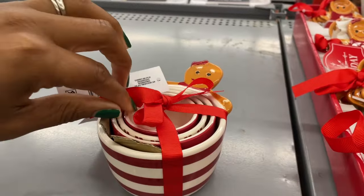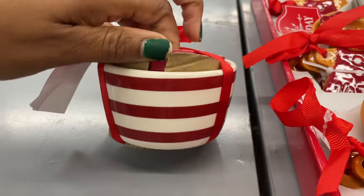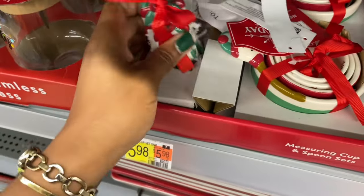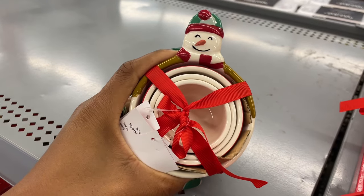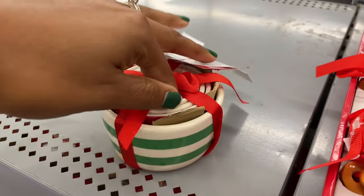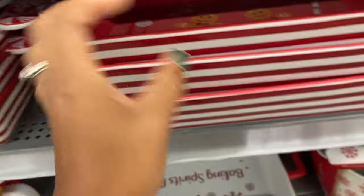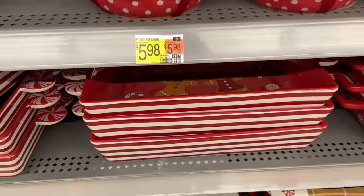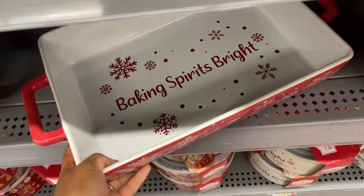Then they have measuring bowls — the outer bowl has a design and the inner bowls give a candy cane vibe. One has little peppermints on there, and another looks all red — so cute! Six dollars. They did the same thing with a snowman version — look how cute, so festive. The snowman measuring cups have snowflakes, all red, and striped designs. Really cute. There are also some gingerbread man peppermint platters over here with peppermint handles — twelve dollars.